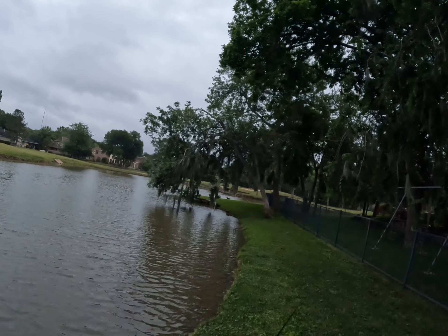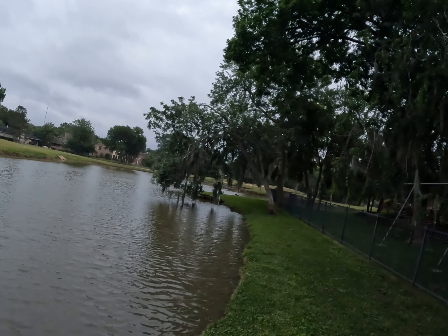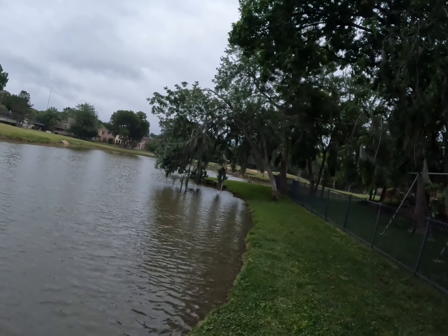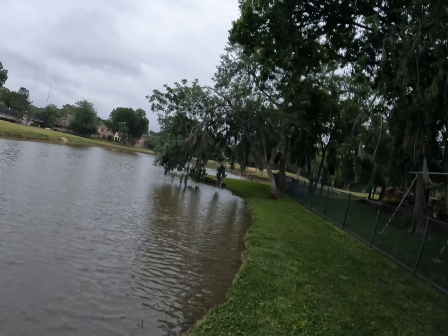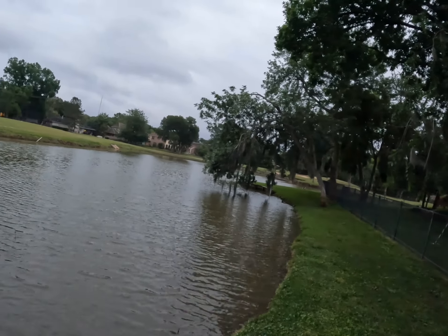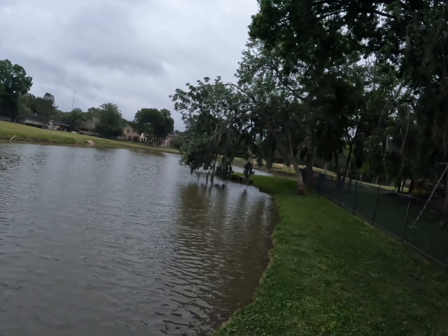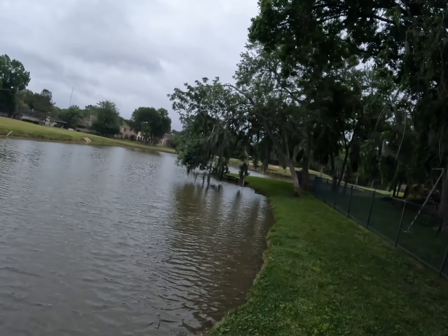Alright, this is my last cast for the evening. I'll go ahead and head home after this. It was a pretty solid video — pretty short. I was only out here for a short period of time this evening, but I thought it was pretty successful. Did catch about two solid, healthy bass on the popping perch pumpkin seed pattern.